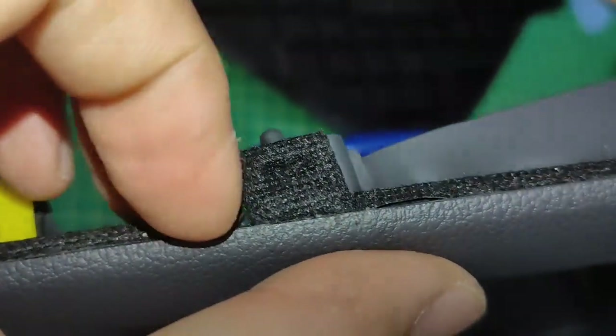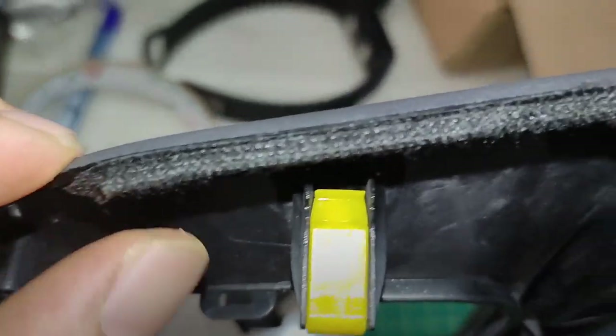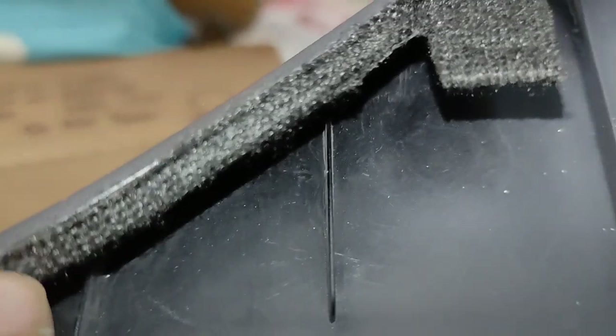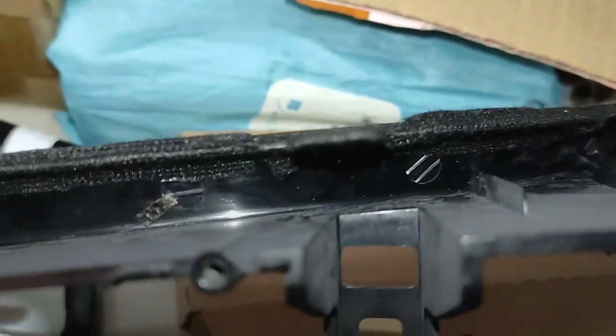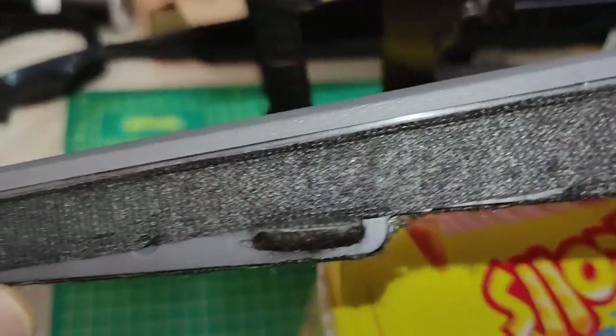Let's continue doing the rest. This is the left side — everything on here I cover all the way to the other side. Then here — this cover on the bottom, I cover everything.